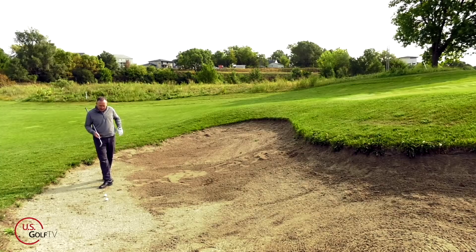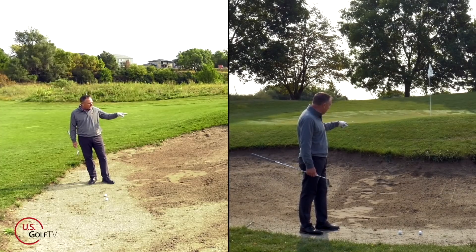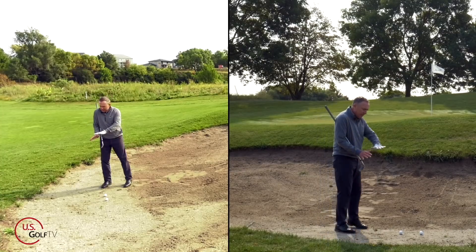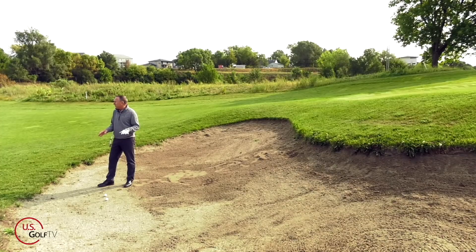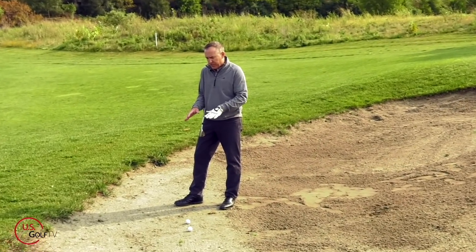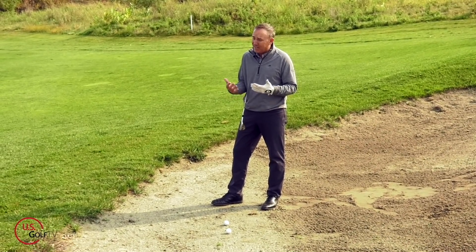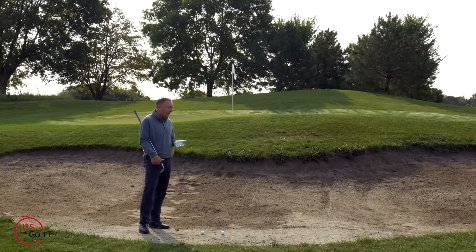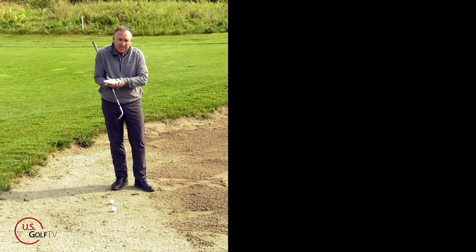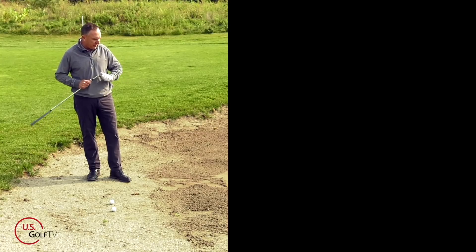Now this shot — the hard pan — is probably the hardest of the three. I'd almost rather have a plugged lie than this one, because it happens a lot on golf courses. A lot of public golf courses, if they don't maintain the bunkers well, you're going to get this shot. It rains or the sprinklers come on and it just compresses and packs the sand. This is probably the most difficult out of the three shots.